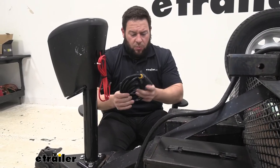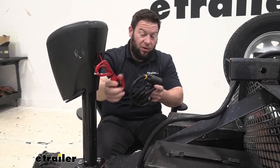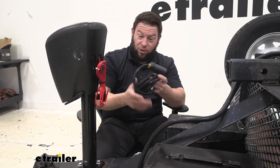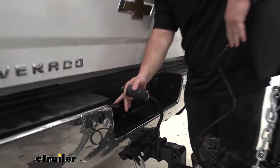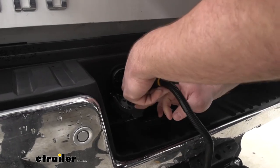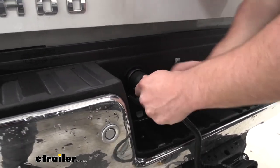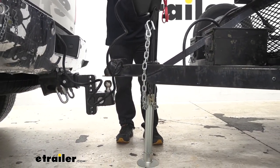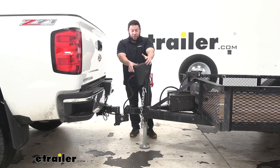Next up is the wiring. You have two ways to do this: run it to the battery for always-on onboard power, or use the 7-pole to your truck. We don't have a battery for this trailer, so we're running the 7-pole to the truck. To hook it up, plug the 7-pole into the jack first, then into your power supply — make sure the tab is at the bottom. Push it into place and you should have power. Once powered, you can lower your trailer down onto your ball mount. That about does it — thanks for hanging out, I hope this helped.